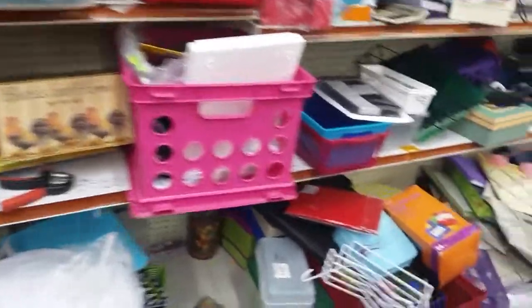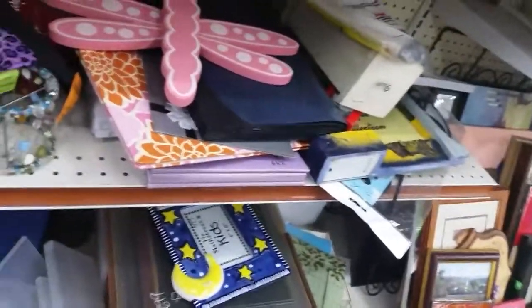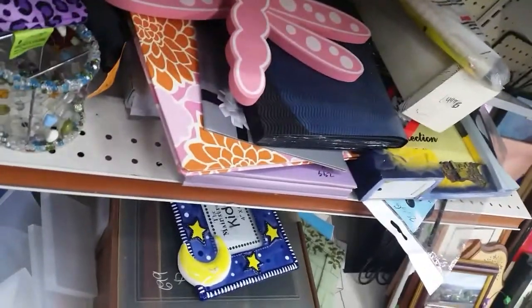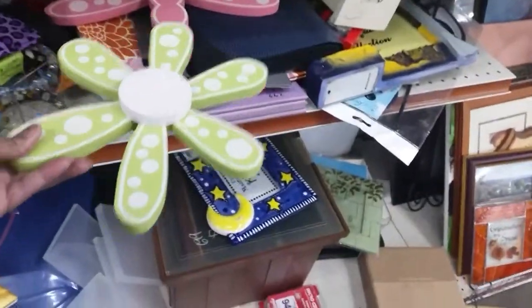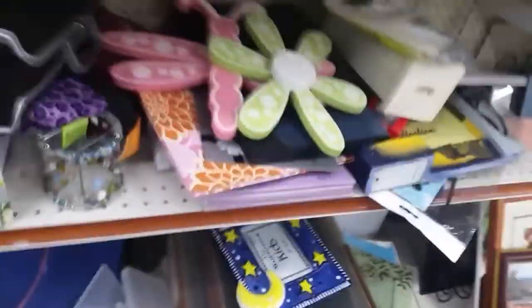I think I am done over here in this corner. Oh, they have two of these little butterflies — no, they have a butterfly and a flower. There's a butterfly and then here's the flower. That's just cute.